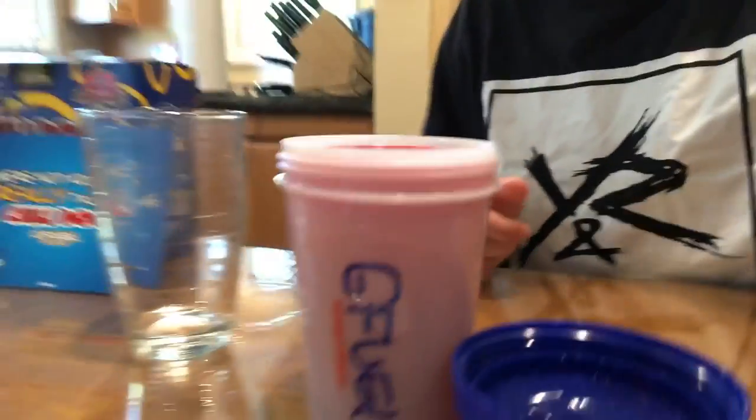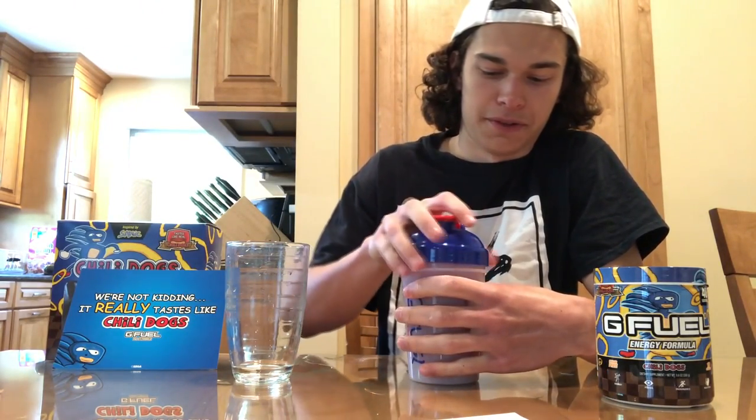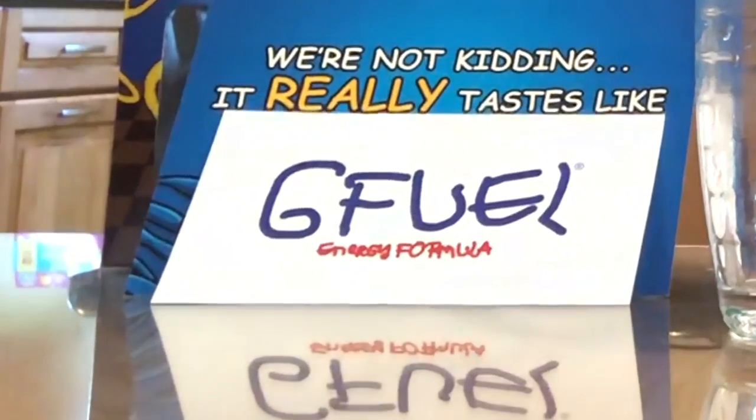We are going to fill this up with water and see what it tastes like. I honestly thought the shaker would be more clear — this is what the color looks like, and it reeks of chili dogs in here. I'm kind of nervous. I don't know if it's gonna taste good or bad. I also forgot to mention the box came with this sticker too, which was pretty cool. Wait till the end of the video to find out what happened with my water if you pay attention.